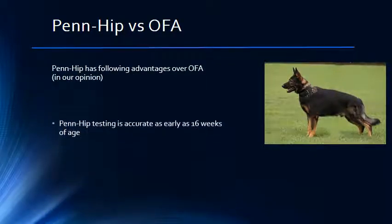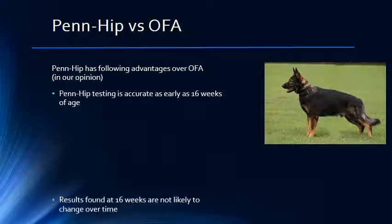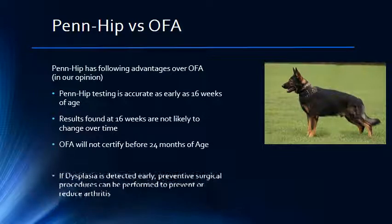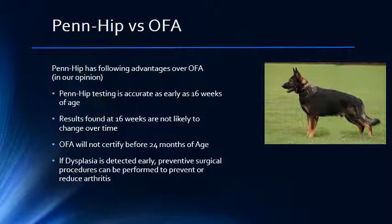PENHIP can accurately diagnose or predict canine hip dysplasia as early as 16 weeks of age. As the pet grows, there is little discrepancy from the original diagnosis. OFA will not certify a dog before 24 months of age. If we can detect hip dysplasia early on, there are a number of surgical procedures which may help spare the pet from the onset of arthritis later in life, so there is an advantage to early certification available with PENHIP.